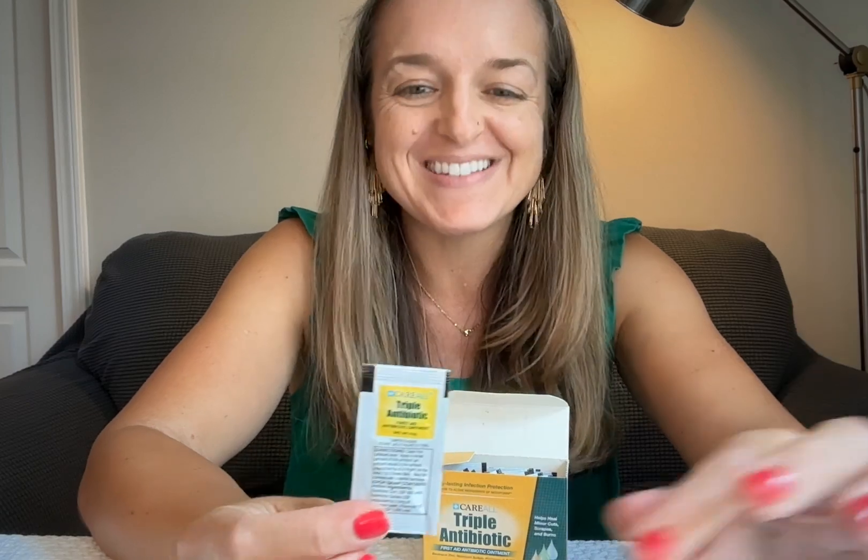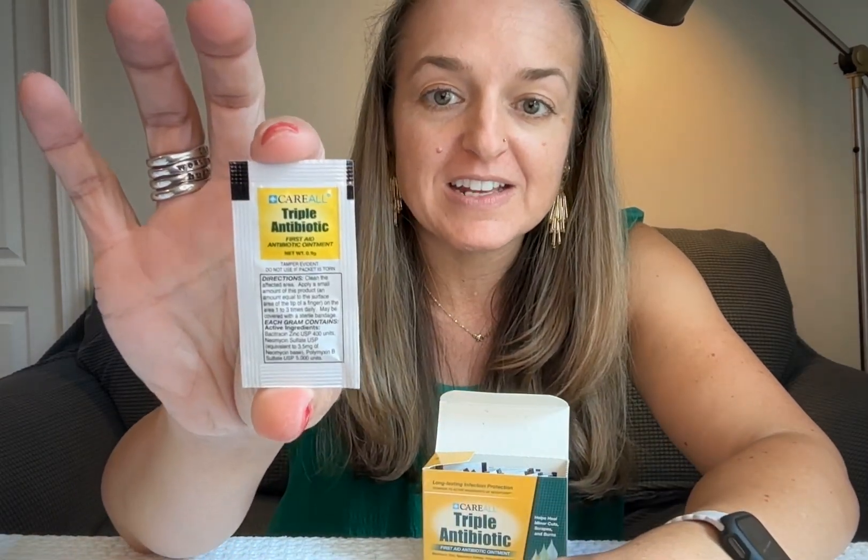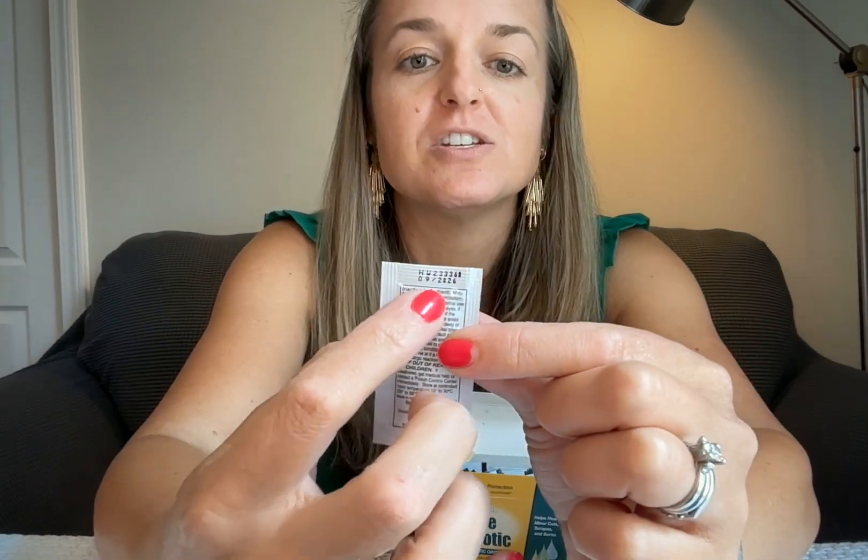It's great for your run-of-the-mill boo-boos, so it's a really very handy thing to have in a first aid kit. There's also a very clear expiration date printed on it, which makes it a great addition to a little home kit.